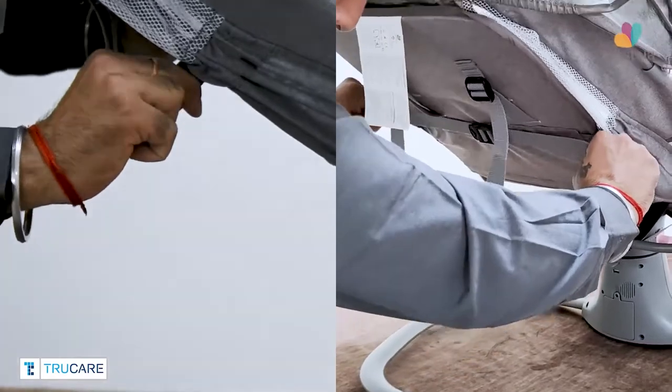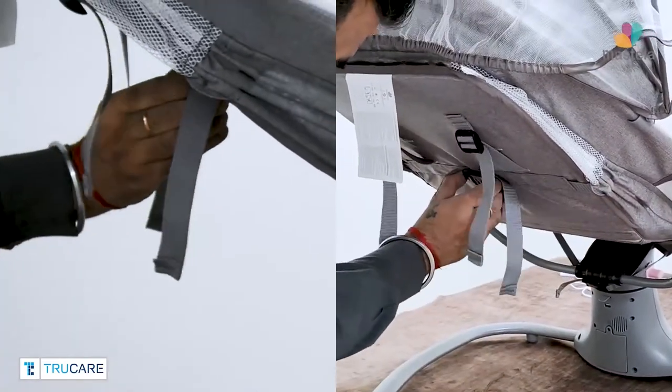With the help of the straps at the back, you can close and open the bassinet to change the recline positions.